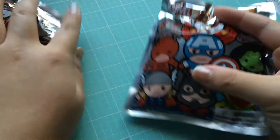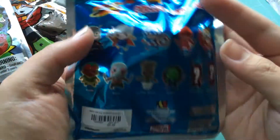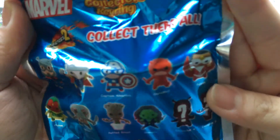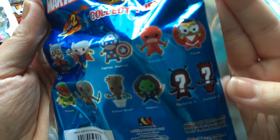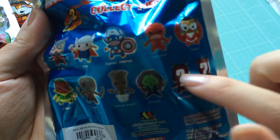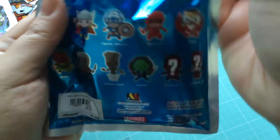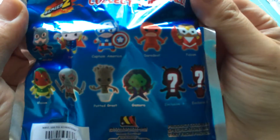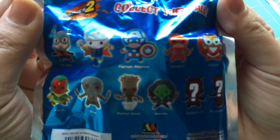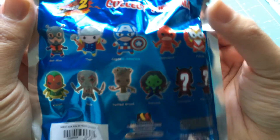We will go ahead and look at the bag. There looks to be 11 in this set, two that are chasers. It looks like it's going to be an Ant-Man chaser and a Groot chaser. It's a really good set because I would be happy with any single one that I got — there's not one where I'm like 'eh.'